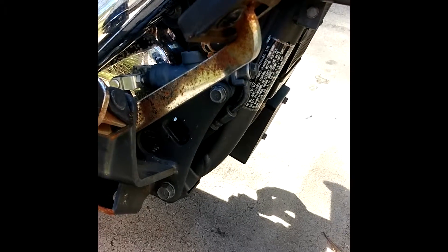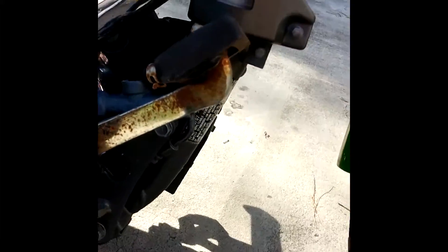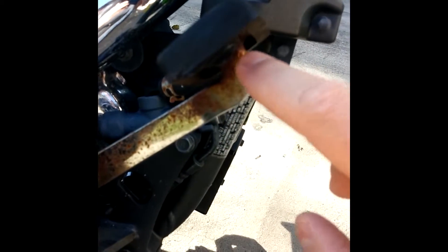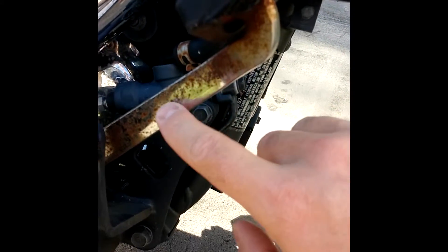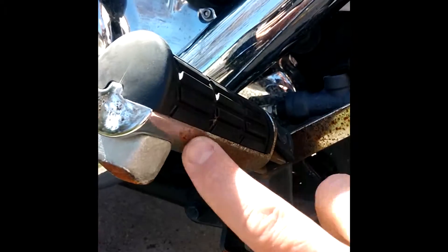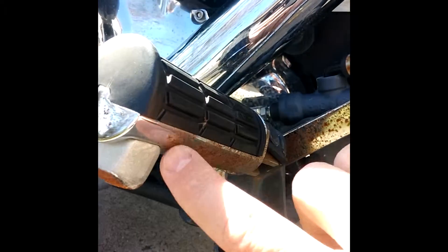Alright guys, today I'm going to be doing a little cleanup work on the bike. As you can see, this is my brake lever right here — you can see all the rust on the chrome, and then down here on the foot peg you can see all the rust.